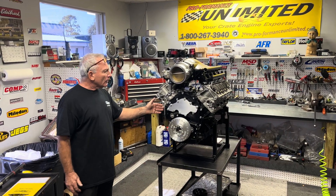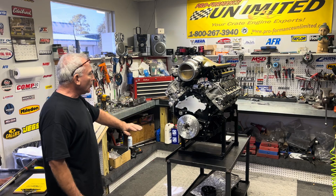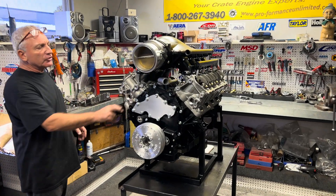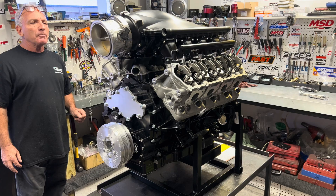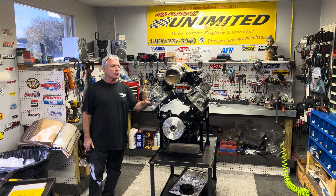Moving to the timing cover — this is an ND timing oil pump, built right into the timing cover, and the oil pan. This is a wet sump oil pan, but what a cool setup. Some of these companies are starting to make really cool stuff for the Godzillas, and I'm glad we're building these because we have a blast. We've built probably 40 or 50 Godzillas, but this is our first 2,000 horsepower race engine.